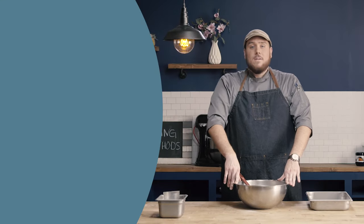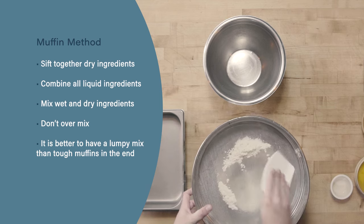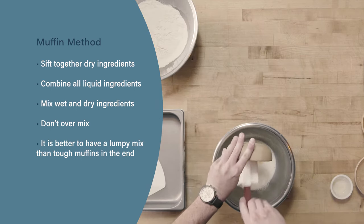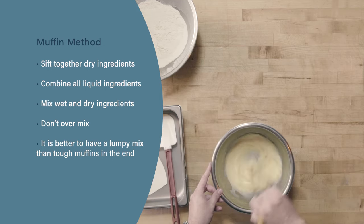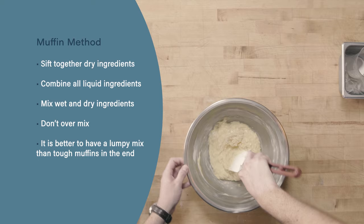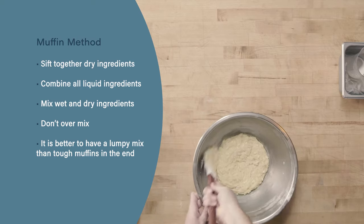Let's review our muffin mixing method. First, we're going to start by sifting together all of our dry ingredients. We're then going to combine all of our liquid ingredients, including the fat and eggs, and then mix those wet and dry ingredients together. Finally, be careful not to over mix your muffins — it's okay for the batter to be lumpy, and it's better to be lumpy than to have tough muffins at the end.